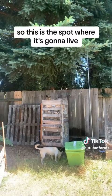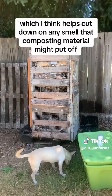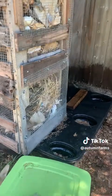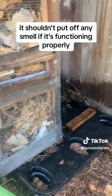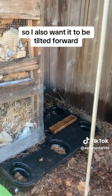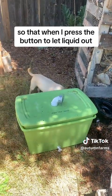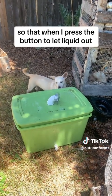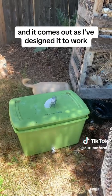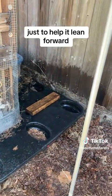This is the spot where it's going to live. It's under a tree so it gets lots of shade, which I think helps cut down on any smell that composting material might put off. It shouldn't put off any smell if it's functioning properly, but having it stay cool helps. I also want it to be tilted forward so that when I press the button to let liquid out, all the liquid is toward the front and it comes out as designed. I've placed a piece of wood in the back just to help it lean forward.